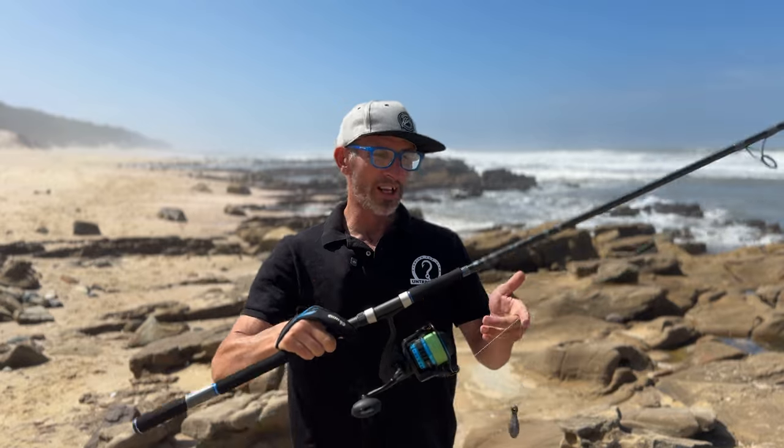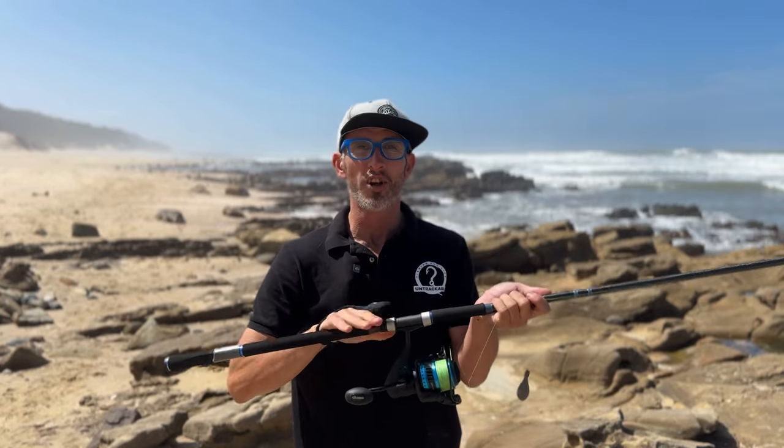Pretty much smaller rods like I'm fishing with today — your 11 foot rods — and your most popular drop shot rods, nine foot and eight foot. A lot of guys opt to use a casting glove when they're throwing a bit of a heavier lure to save their fingers.